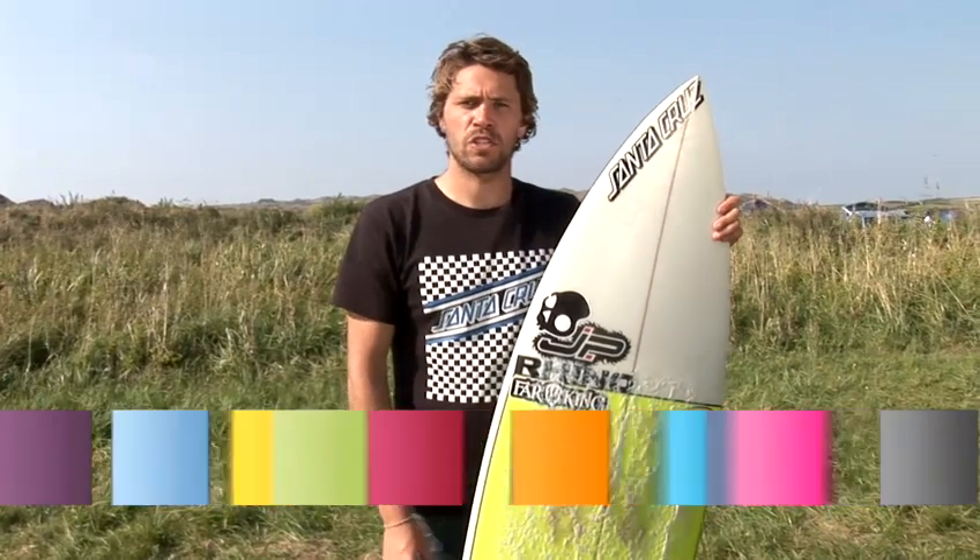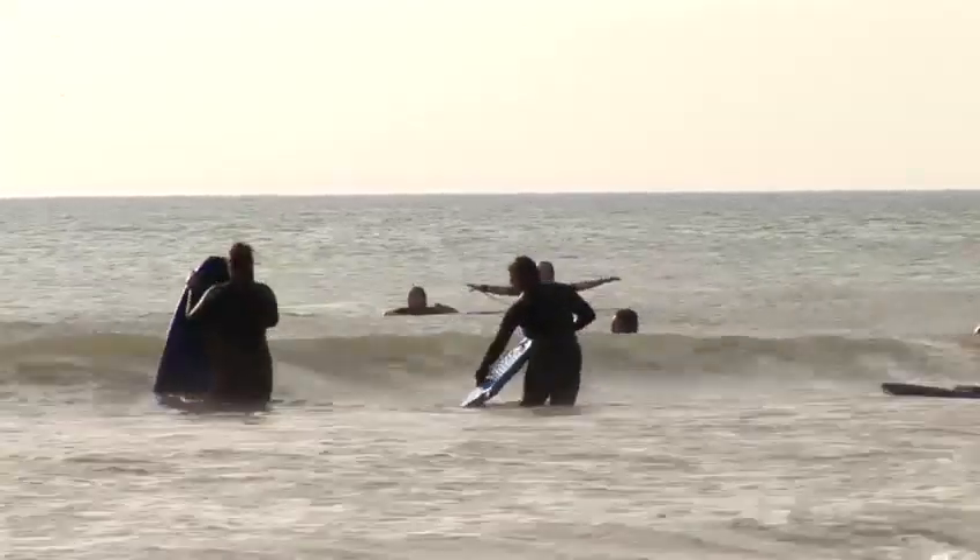Hi, I'm Lloyd Cole, three times Welsh champion and British and Welsh team coach. I run and own my own surf academy here in Swansea in South Wales, and today we're going to talk about learning to surf.